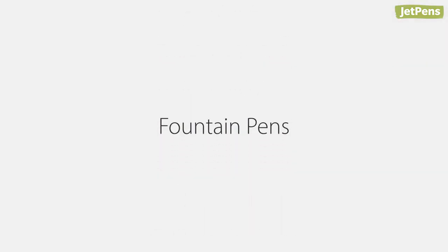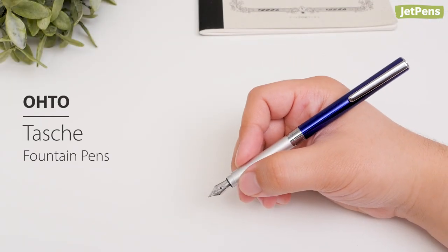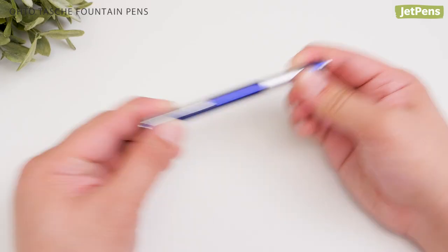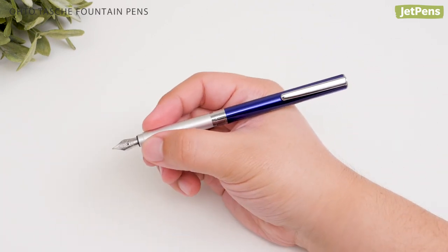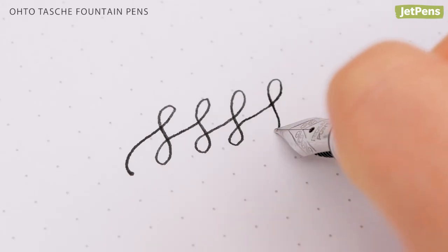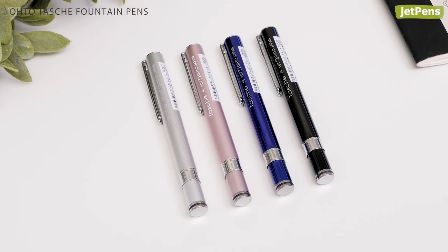Fountain Pens. For an elegant fountain pen at a wallet-friendly price, the Oto Tasha fits the bill. When closed, it's small and compact, but it becomes a full-sized pen when you post the cap. It has a fine nib and comes with a black cartridge. You can choose from four sophisticated colors.